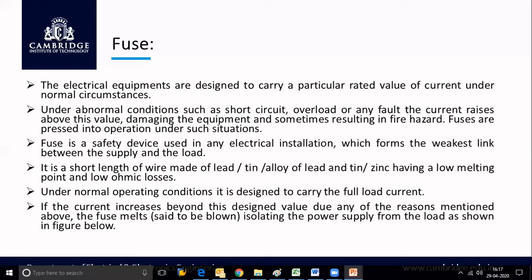Under normal operating conditions, the fuse carries the full load current without disturbing the circuit. Only whenever there is an abnormal condition, the fuse immediately identifies it, melts, and separates the faulty part of the circuit, protecting our electrical appliances. If the current increases beyond the designed value due to any of the reasons mentioned, the fuse melts, isolating the power supply from the load.